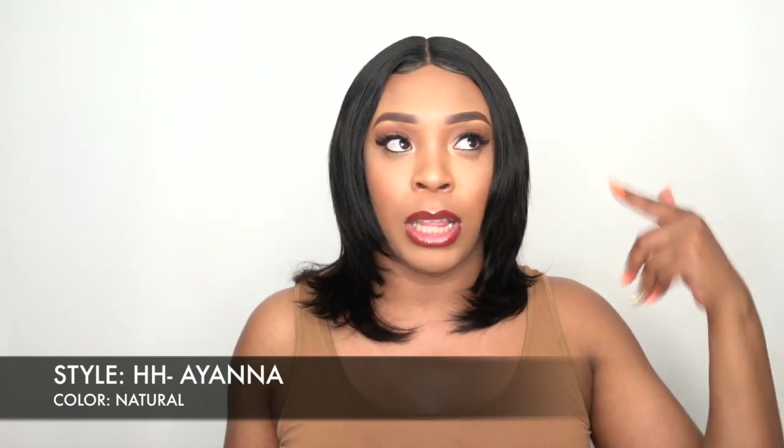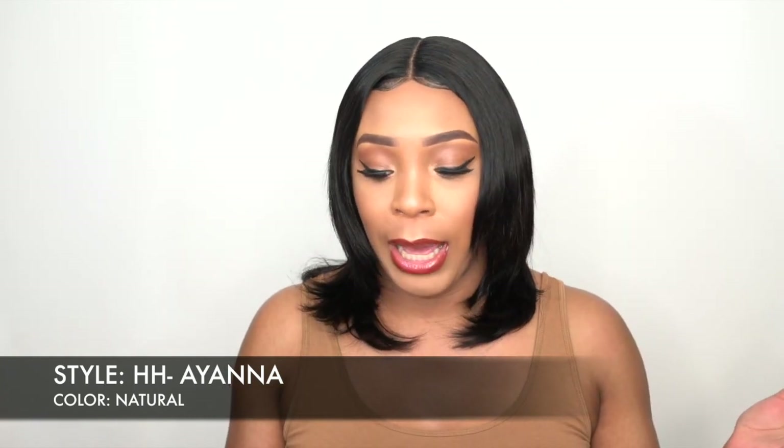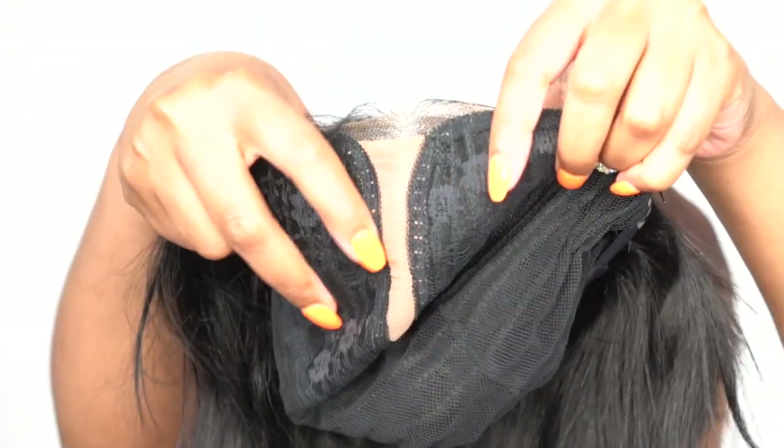I was showing you guys the parting space of this one in the last review, and this one is pretty much the same as the last one. It comes with a full scalp parting HD lace. The full scalp parting means it comes with your regular lace up front — up top — and at the bottom there's this extra lace underneath it. It's like a beige color but it's a stretchable lace underneath the parting space.